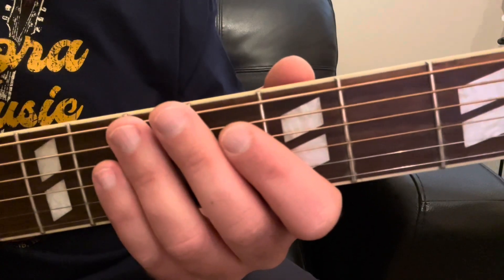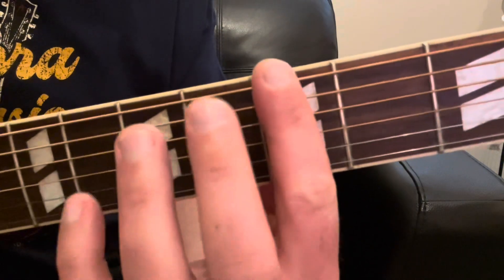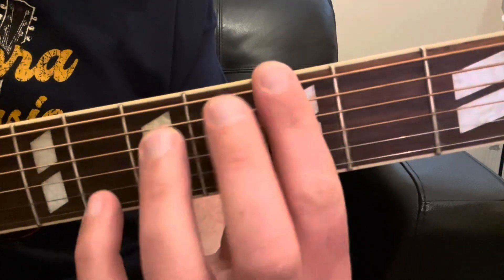For the first minor bar chord shape that I'm going to show you, we're going to play a G minor chord right here at the 3rd fret, making a bar at the 3rd fret. We're going to use three of our fingers — we're going to use our index finger to make that bar.